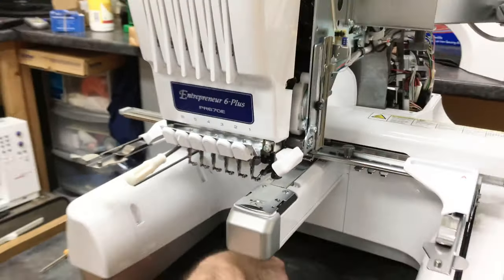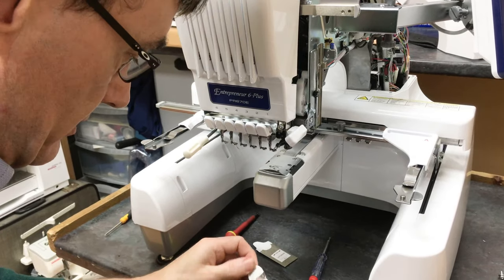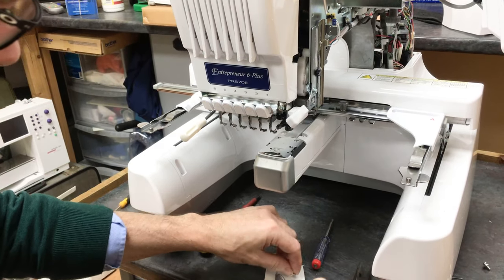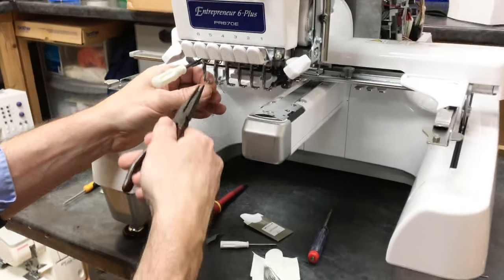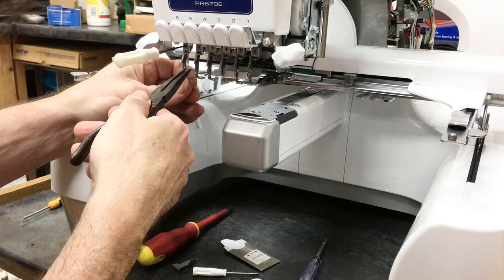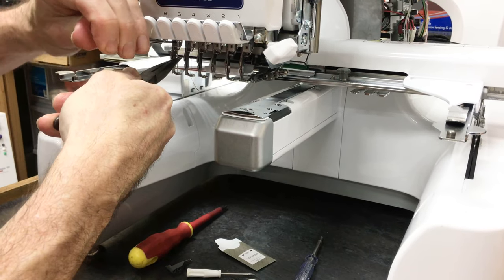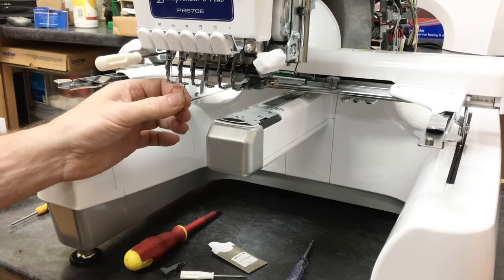Now let's put the new needles in and test it. New needles go flat to the back — use your thin nose pliers to grip the shaft and push them up firmly until you feel the top of the needle stop against the needle stop screw. Flat to the back.